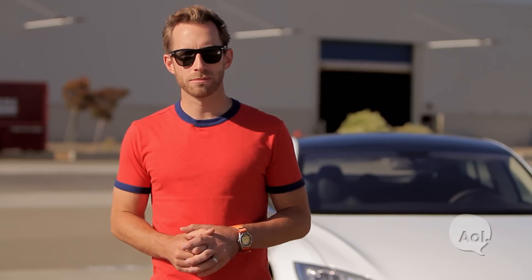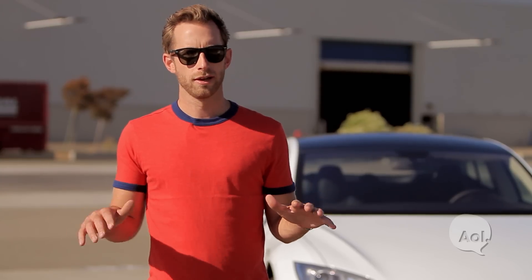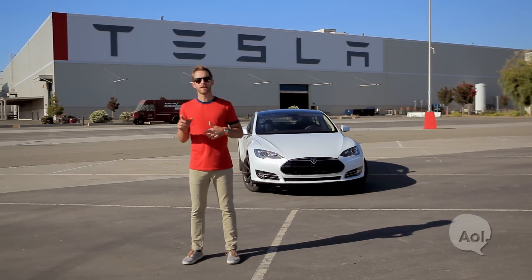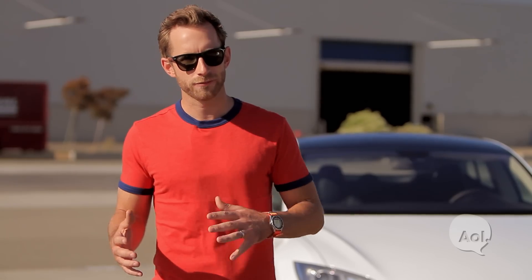That's it for our time with the Model S. When Tesla came out with the Roadster, it was groundbreaking. But this thing sets a new standard for no compromise and no emissions. It gets all the bells and whistles — the luxury items you'd expect from its competitors — but you don't use a drop of gas, and we love that. For TransLogic, I'm Bradley Hasemeyer. See you next time.